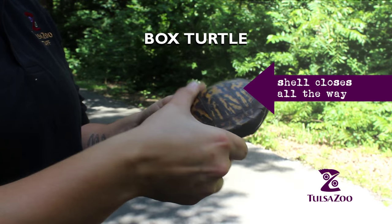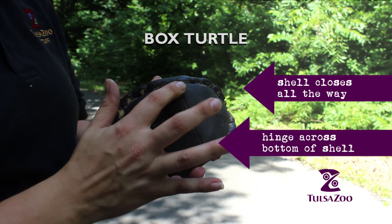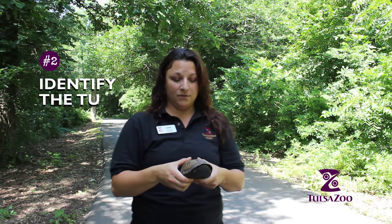This is a box turtle. All you have to do is pick them up like this and put them across the road.